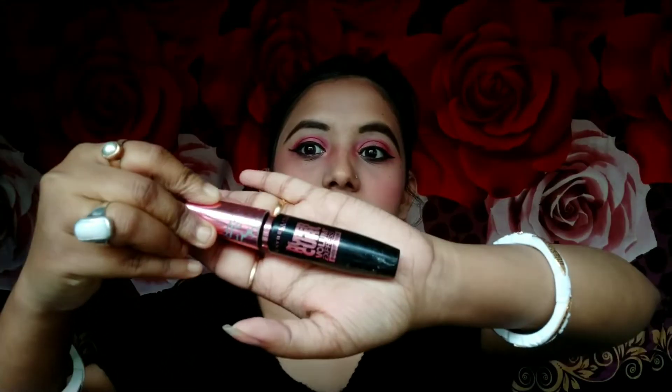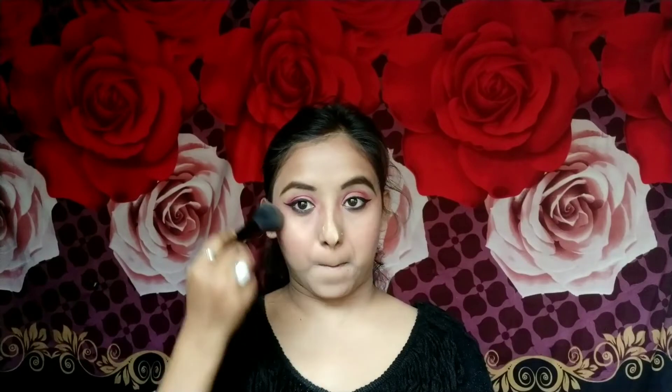Now I am using the same palette's pink color as a blusher. Since this is an eyeshadow, the pigmentation is a little more, so you have to be careful while applying it. Oh, I forgot to put mascara! I will use Maybelline's Hyper Curl Volume Express Mascara. Now I am using the YOLO shimmery eyeshadow as a highlighter on the high points of my face and in the inner corners of my eyes. Finally, I am applying a red lipstick from the L18 Color Pop Matte range to complete my Valentine's Day makeup look.